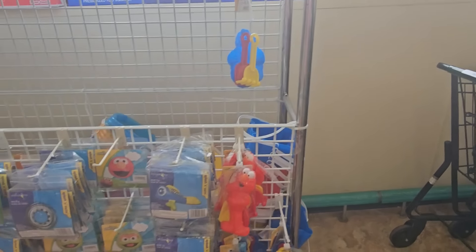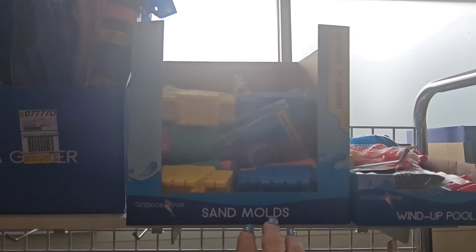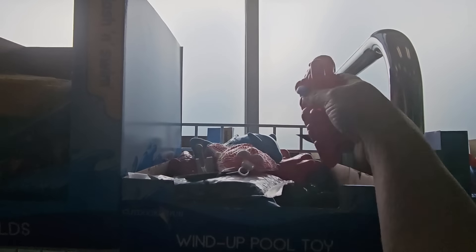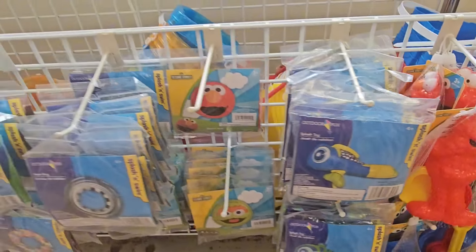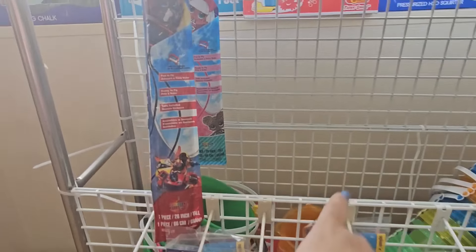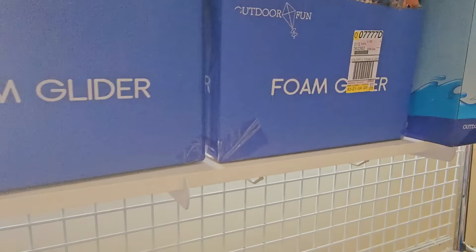They got all their water toys over here — foam gliders, sand molds, wind-up pool toys. Also the lobster, and look at this, we have Elmo from Sesame Street with his little cup sand buckets. Behind it they have a plastic boomerang, there's your beach set.